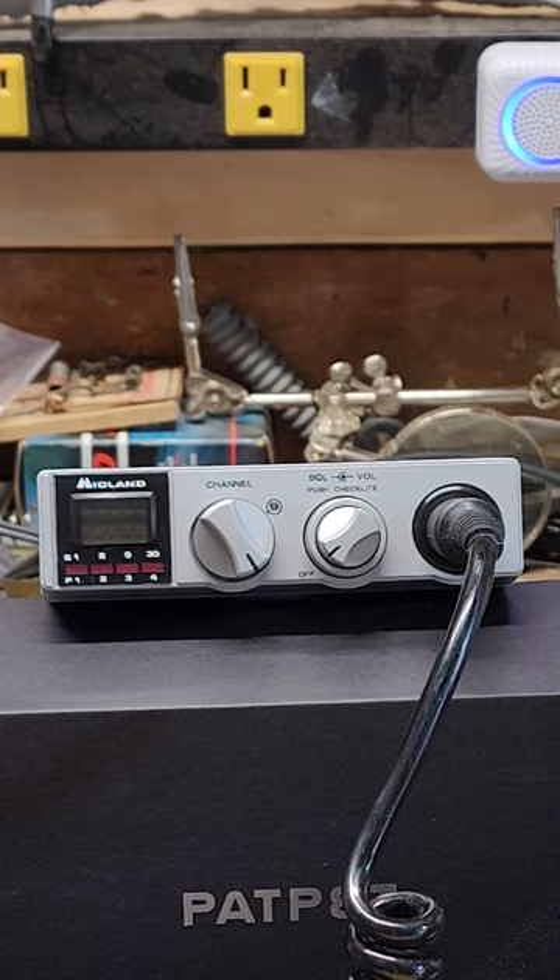I've got a Midland 40-channel mobile portapak, model 77-805. It comes with a leather case with all sorts of telescopic antennas, power cords, and whatnot. The original box is here. This is just a video to show that the radio works and all the functions work on the radio — it's going up for sale on eBay.